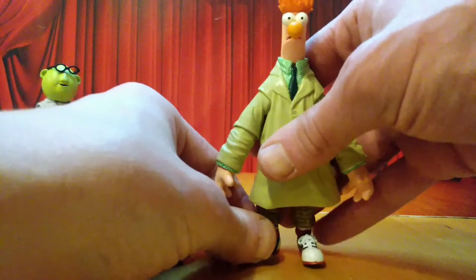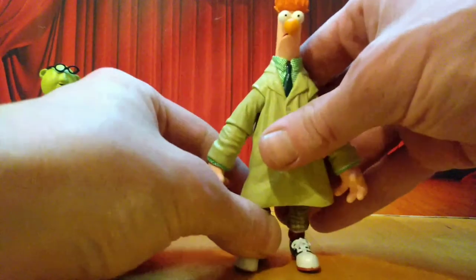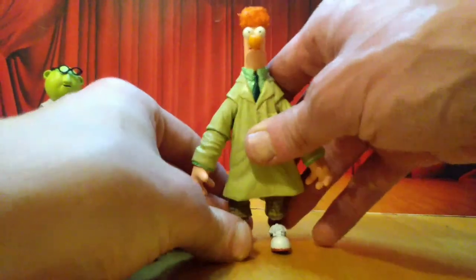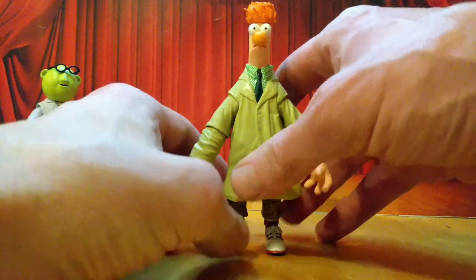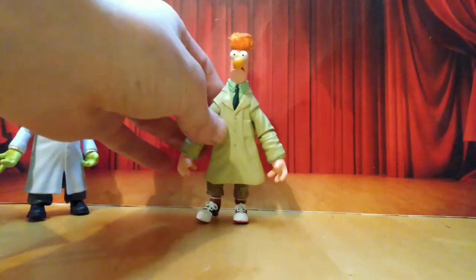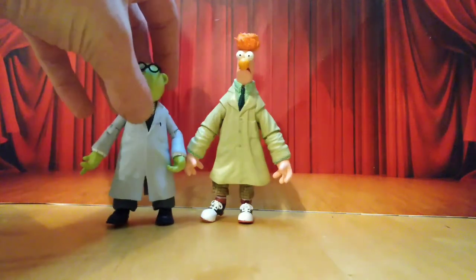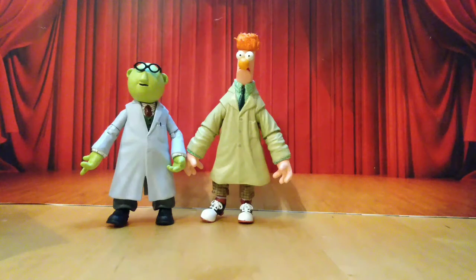Not super articulated, but for the price you get two nicely sculpted and painted figures with decent articulation — all that is necessary for Muppets — and a good hit of accessories. So if you're into the Muppets, or just quirky figures, this is definitely a pack you should pick up. It's a fun time. What would I rate this? The glasses on Bunsen bother me, and the articulation isn't fantastic. They haven't got as many accessories as the Swedish Chef, but they've still got a nice little hit. I'm gonna rate this a 4.5 out of 5. They could have just tweaked a little more things and it would have been perfect, but it's still a load of fun and definitely something to grab if you're a fan of the Muppets.